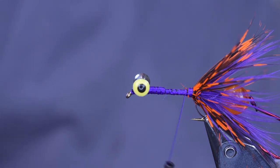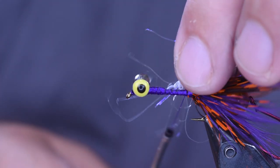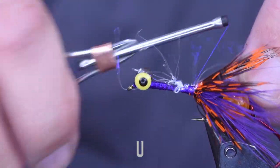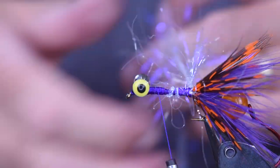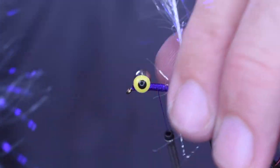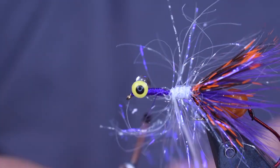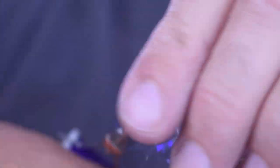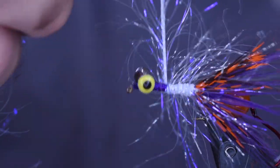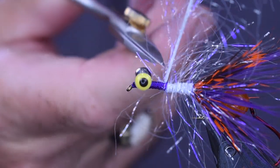Next thing I'm going to put on is a piece of polar chenille — this is medium polar chenille in UV pearl. This is just going to add a little bit of flash into the fly. I'm going to tie that on there and bring it up behind the eye, making a couple wraps around here. Each time I go by, pulling everything to the back. Common theme of this fly — everything needs to flow backwards. I'm going to get about five or six nice wraps, build up a nice little amount of color there, a little white to add some flash. Go about halfway, and then peel everything back again.